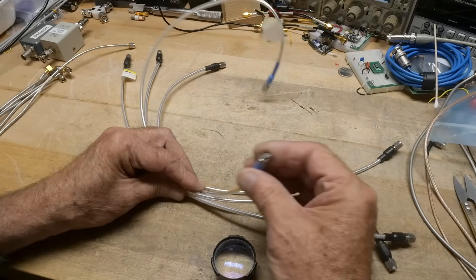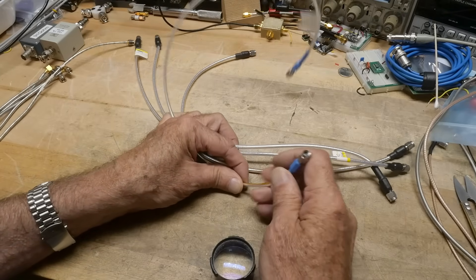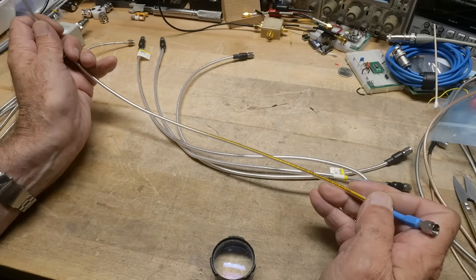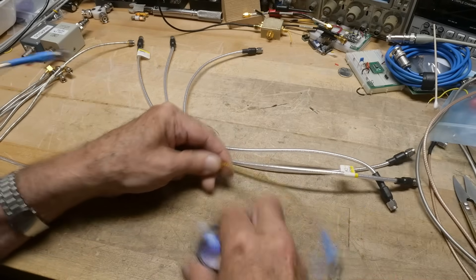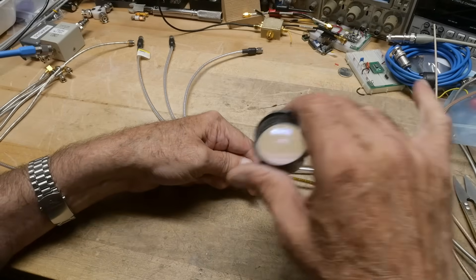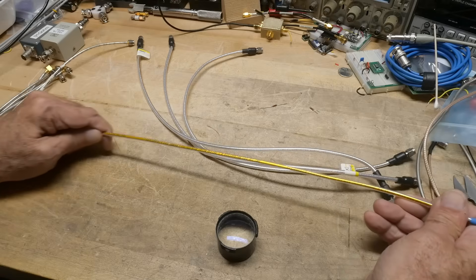One clue might be the connectors that are used, whether they're quality or not. This is a 2.92mm connector, so high frequency - this is probably good to at least 26 gigahertz. So yeah, it probably is fancy. Oh, there is writing on it - this is Pasternak as well. And what type is this... SLL-150. I probably should look that up, but yeah. So this is an expensive cable.